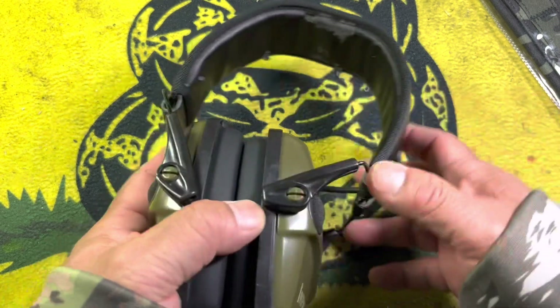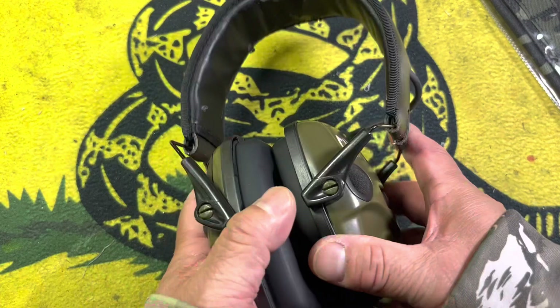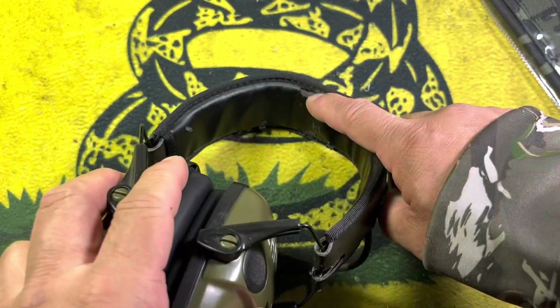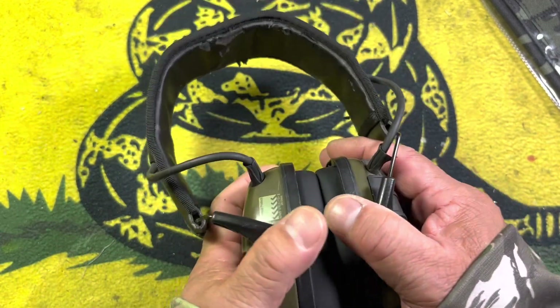What happens with storage and use is that the headband starts to get worn out. And even with replacing the hygiene kit, as people put these on — because these are a pair of loaners — this stuff all starts to flake off and people are not fans of it. So it looks pretty bad.